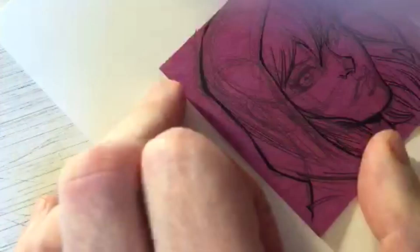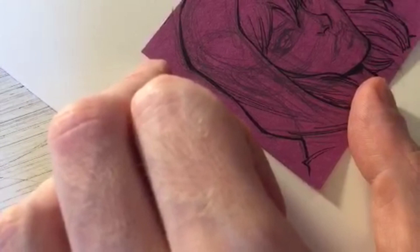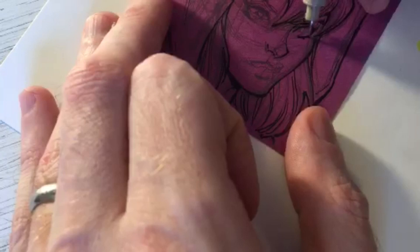Using the 01 Micron now for some of the finer details. You learn something every time - I appreciate you watching my videos and broadcasts. I'm glad they're helpful. I appreciate y'all hanging out with me while I draw.